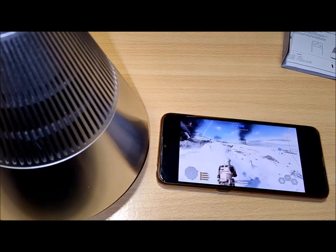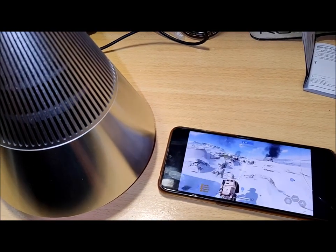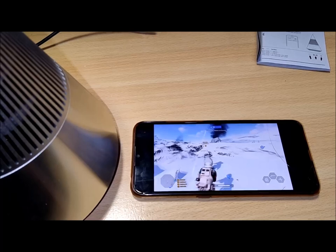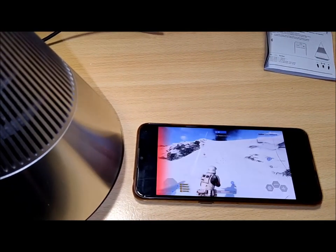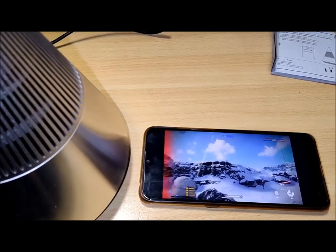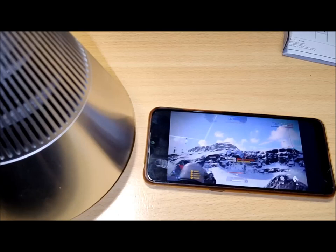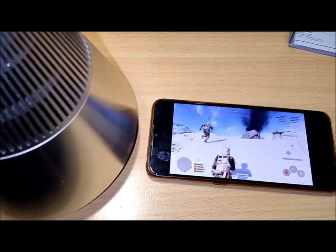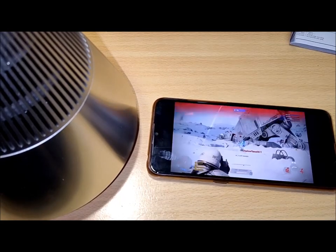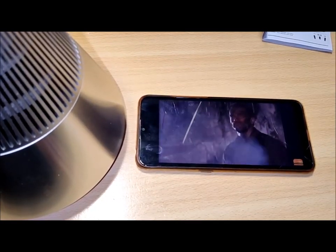Regrettably, the Tray Sound Mini exclusively caters to Bluetooth wireless audio and doesn't extend compatibility to wired audio, resulting in the absence of an audio port. It would have been a valuable addition if the USB-C port also supported wired audio, though it is unfortunately limited to charging functions only. On the topic of charging, it's important to mention that the Tray Sound Mini does not support quick charging or pass-through audio while charging, thereby ruling out the option to listen to audio during charging.